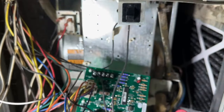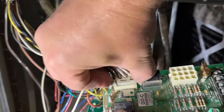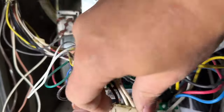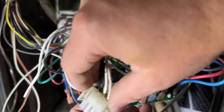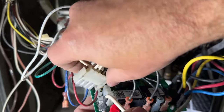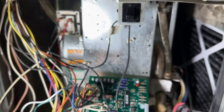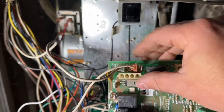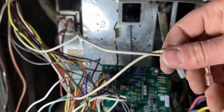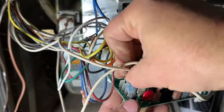Next we have this big plug right here — just squeeze the two ends and pull it out. The same thing applies: this can only go in one way. If we try to plug it in the wrong way it will not work, so we have to rotate it just like that. And lastly, we just have two neutral wires. These do not matter where they go — all of these go to neutral here on the left-hand side of the board, so we're just going to plug these in.